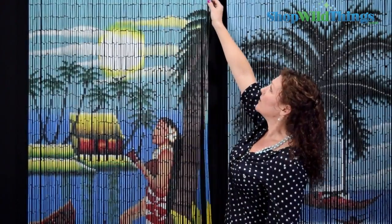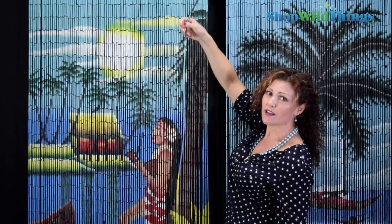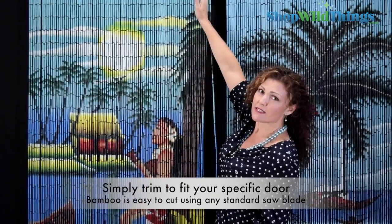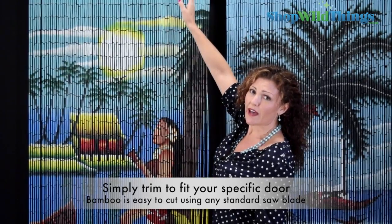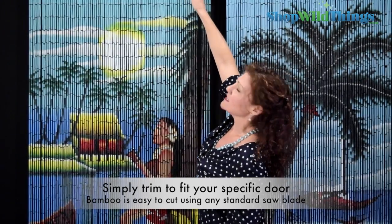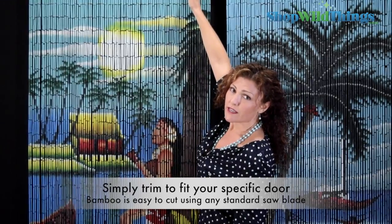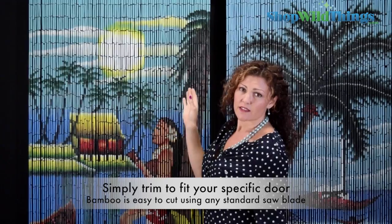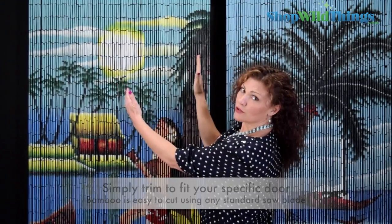These curtains have 2,800 little pieces of bamboo on them. Some people ask if you can trim the width — and you can. Because each strand is drilled into the top individually, we just recommend cutting an equal amount from each side at the top so that you lose the image equally all the way across.